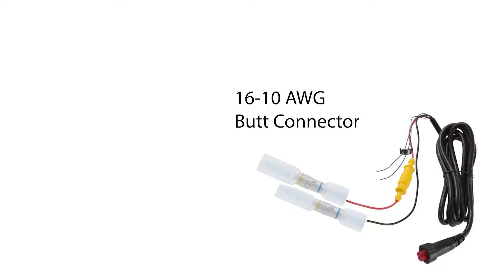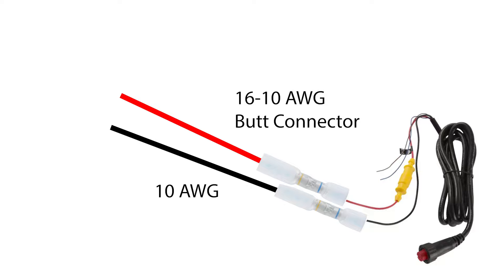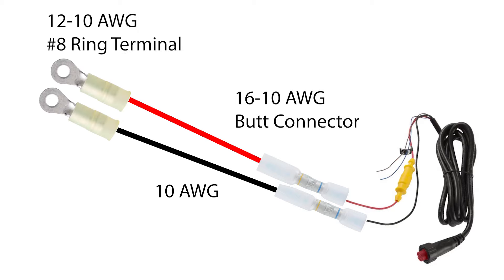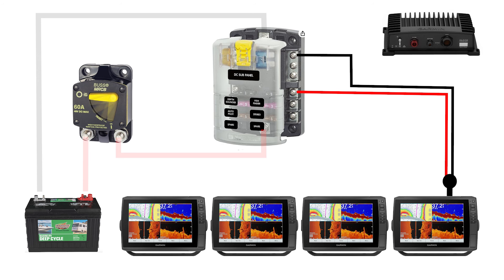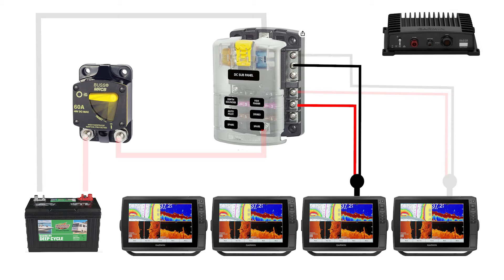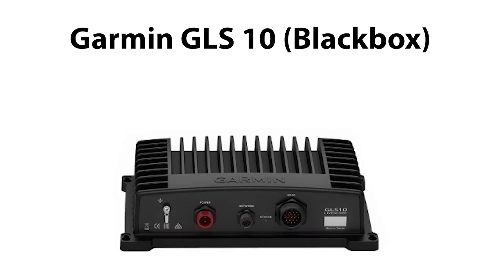Since the Ecomap 106 Ultra power cable leads are number 16 wire, crimp the number 16 side of the butt connector to the positive and negative leads of the power cable. Then add the required length of number 10 wire, crimping one end to the number 10 side of the butt connector — red for positive, black for negative. Finish the lead extensions with a 12-to-10 number 8 ring connector and heat shrink tubing, then connect the positive lead to the distribution fuse panel followed by the negative lead. Repeat this exact process for the remaining three fish finders.